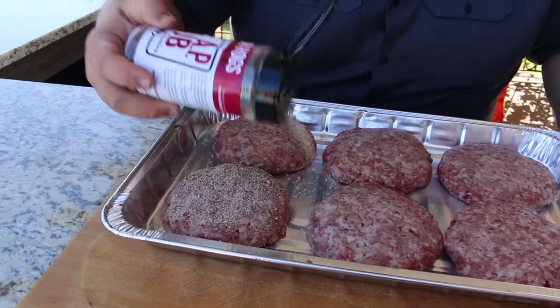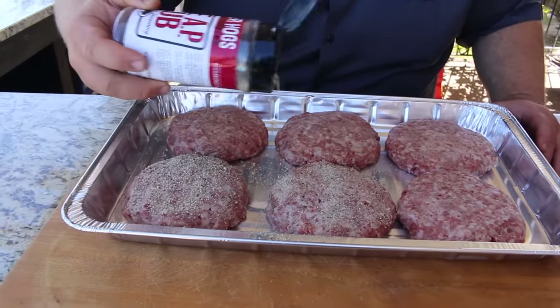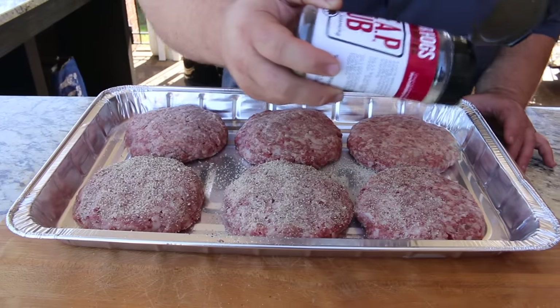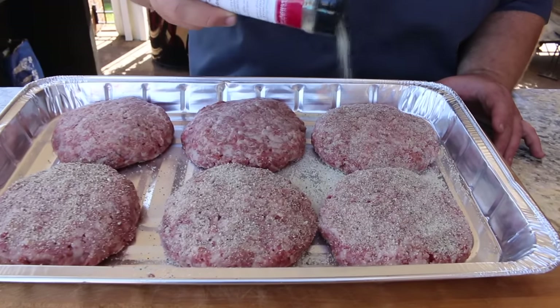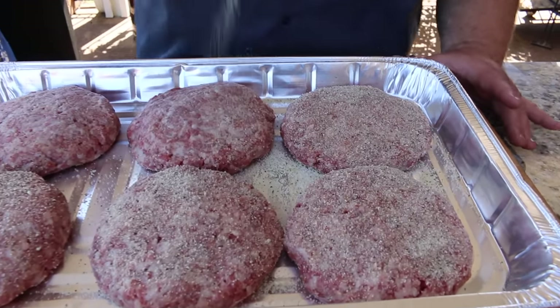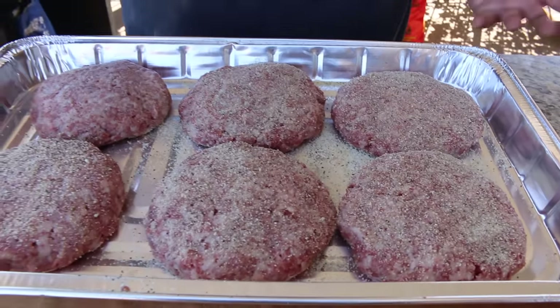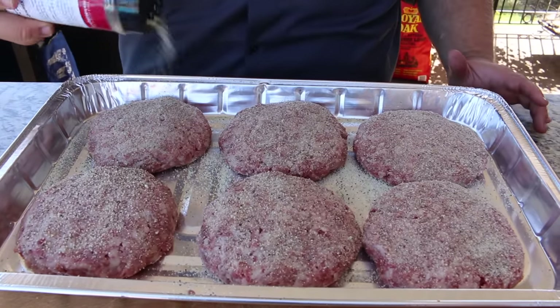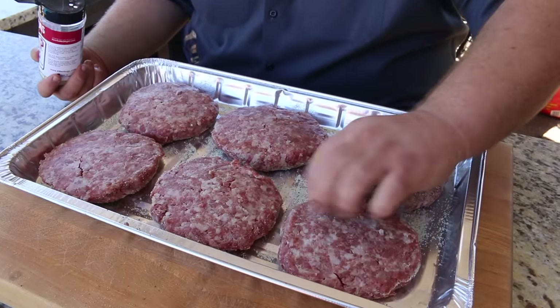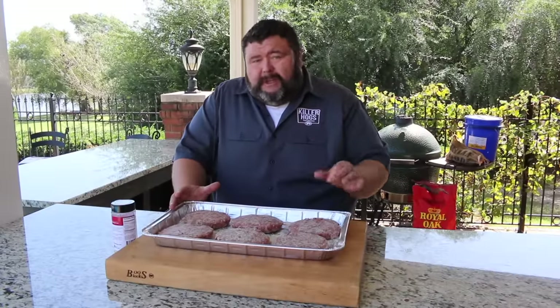The only seasoning I'm putting on the outside of these burgers is salt, pepper, and garlic — my AP seasoning. If you've got a favorite burger seasoning, go ahead and use it; your favorite all-purpose will work just fine. But I really want the meat to be the star of the show. We need some savory notes — the salt, a little bit of heat, and the garlic. That's all they really need. We're just gonna season both sides.